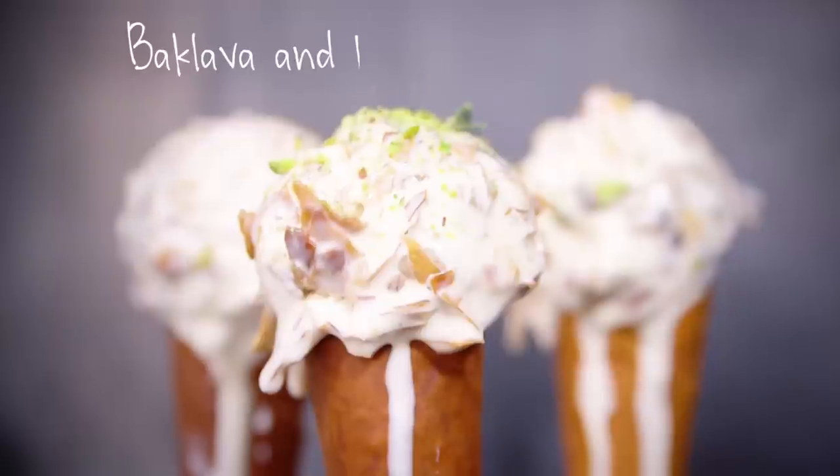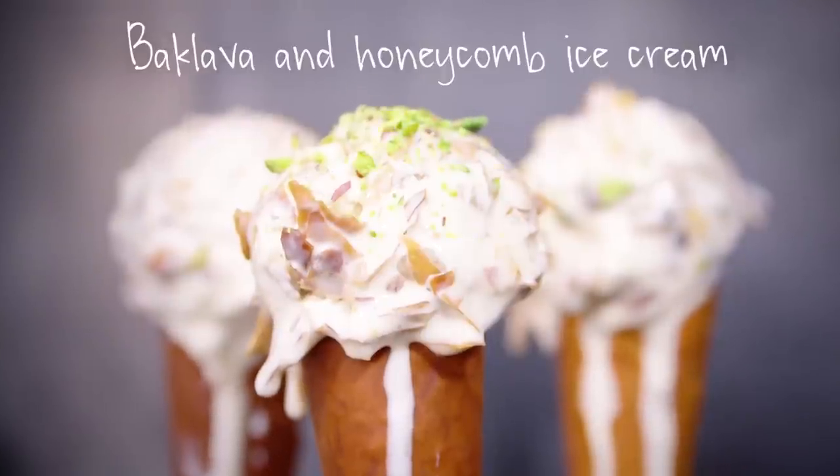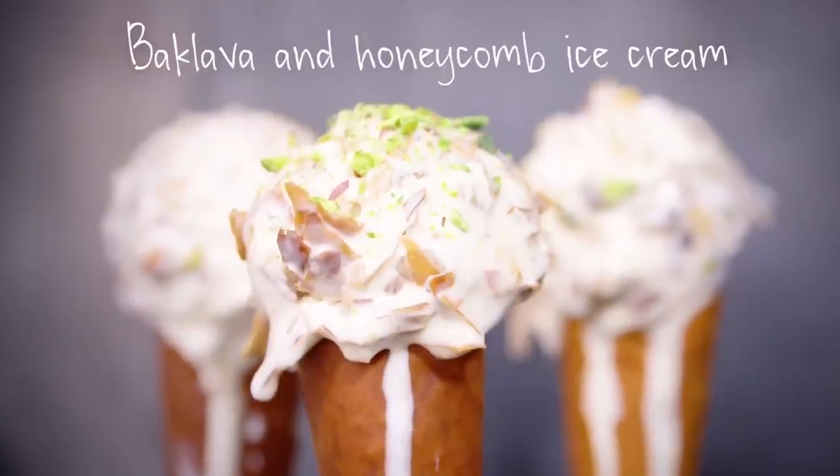Thank you for your input. We're making baklava and honeycomb ice cream — baklava, awesome sticky sweets with nuts and phyllo pastry, and homemade ice cream together in a cone with an orange blossom drizzle.